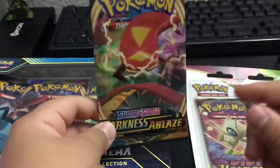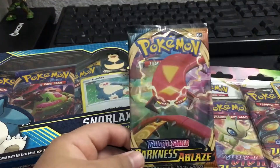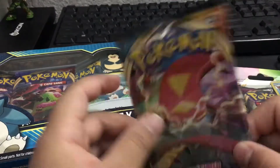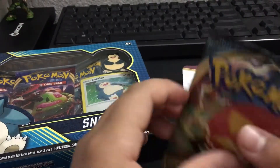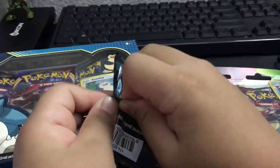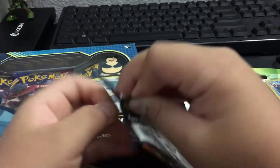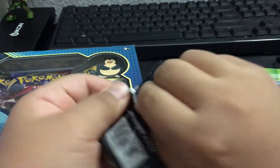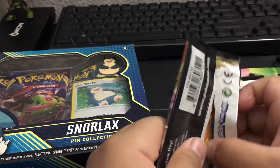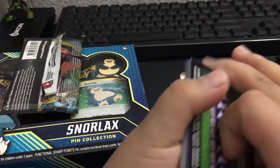On here the pack art was a Charizard VMAX and on here is a Centiscorch, I think it is called. I do not know a lot of the names of the Pokemon because I haven't opened up Pokemon cards since the Megas and Xs and stuff. I mean, I opened a little bit of GX. Well, I haven't opened up a pack of Pokemon cards in a while.